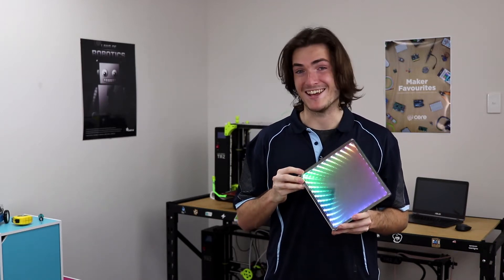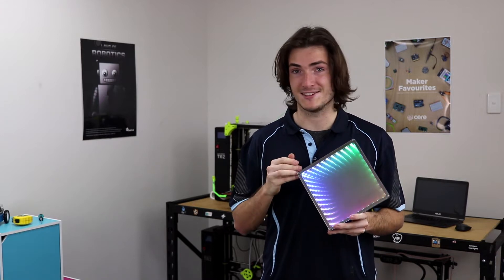What a wonderful effect that is. G'day, I'm Michael from Core Electronics and this is the desktop Infinity Mirror.